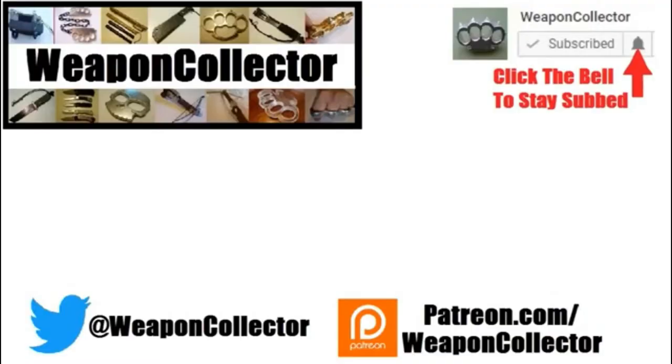Before you leave — if you ever wanted to support this channel, you can now via Patreon or by shopping at Amazon.com and GearBust. There's more info below if you need that. Remember, if you want to get full notifications for this channel, click the bell. I'll see you later — cheers.